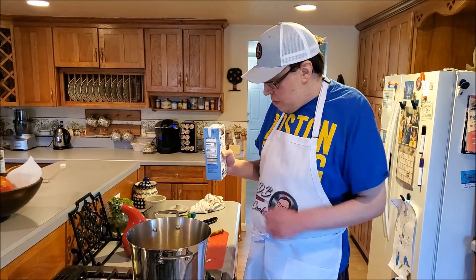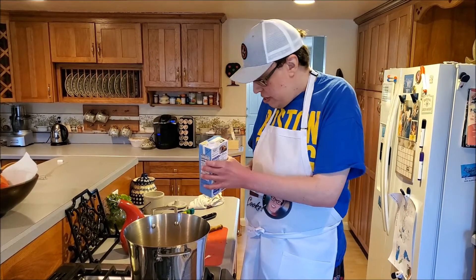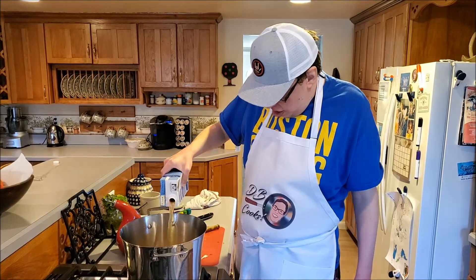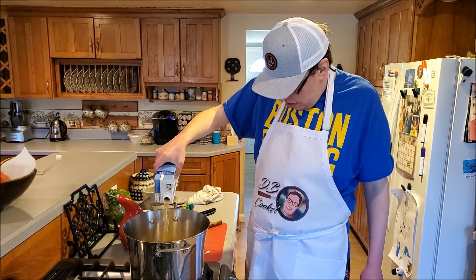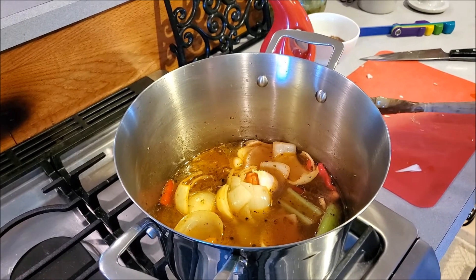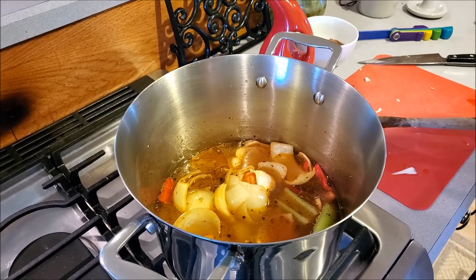Next, we're going to add about 4 cups of seafood stock. What you want to do is bring this up to a boil, then let it go at medium heat until dinner time. We'll show you how everything comes together later on in today's episode.